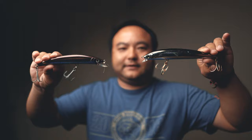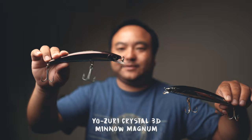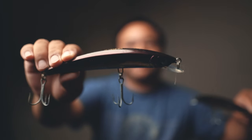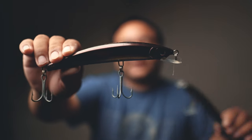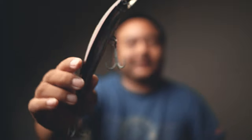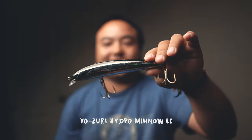We're big fans of Yozuri lures, and these two kind of take the same spot depending on what you want to do. This is the new one and this is the old one. This is a Crystal Minnow — a Magnum Crystal Minnow in my favorite color for night cranking. The other is a Hybrid Killer in black and purple — basically a scale pattern with a black bottom and a real dark purple top. It has a little rattle, comes with decent hooks, and gets good action.